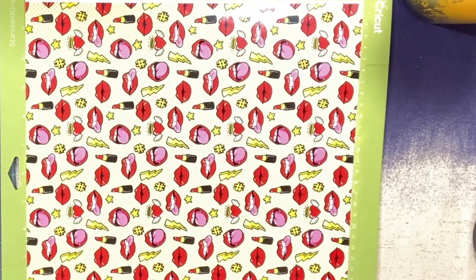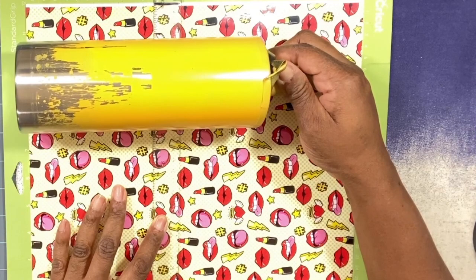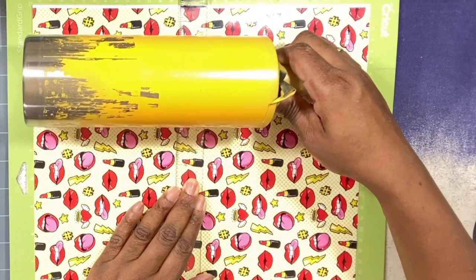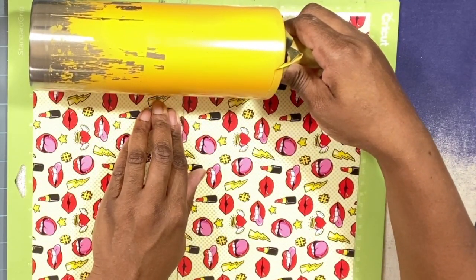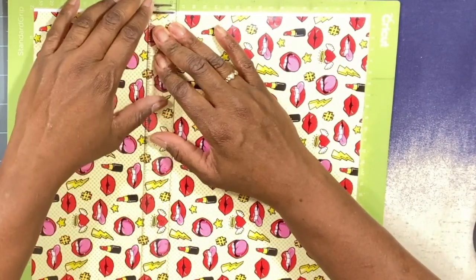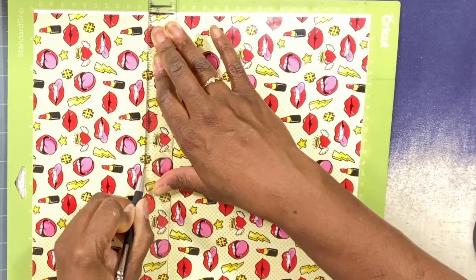To cut my vinyl I'm going to use my trusted T-square — I got it off Amazon and I'll leave the link in the description box below. I'm figuring out where I want my vinyl to end, and it's always better to cut off more than enough than not to have enough — that's my rule of thumb. I'm going to cut about here, taking my X-Acto knife and just running it along the edge of the T-square.